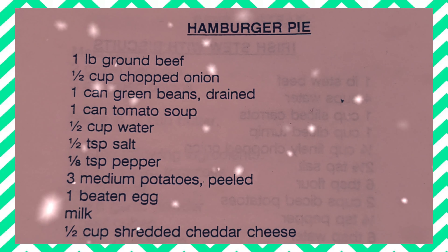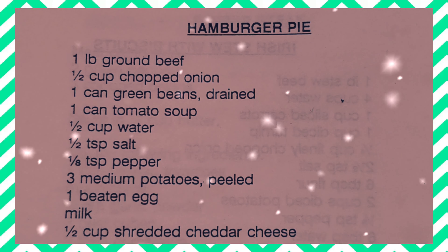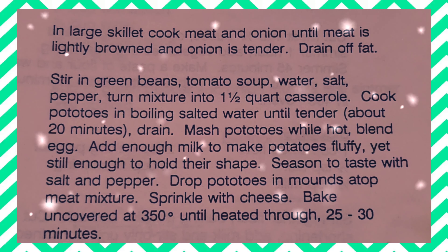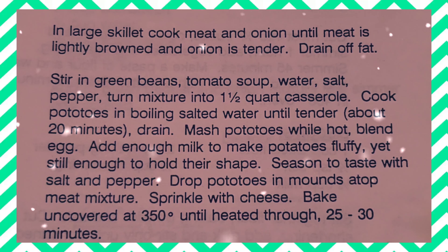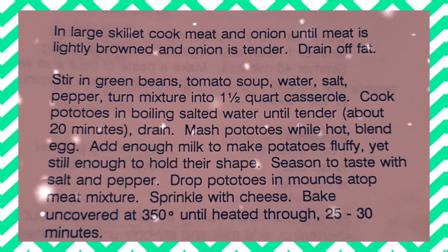Here is a nice close-up of the recipe and all the ingredients that you're going to need: one pound of ground beef, half a cup of chopped onion, one can of green beans drained, one can of tomato soup, half a cup of water, half a teaspoon of salt, one eighth of a teaspoon of pepper, three medium potatoes peeled, one beaten egg, milk, and half a cup of shredded cheddar cheese.